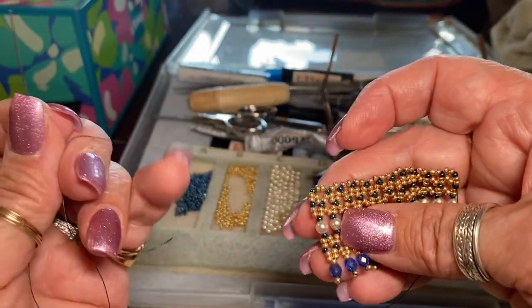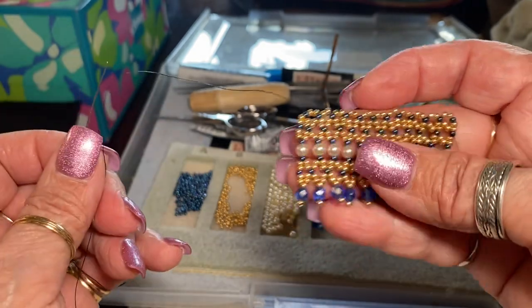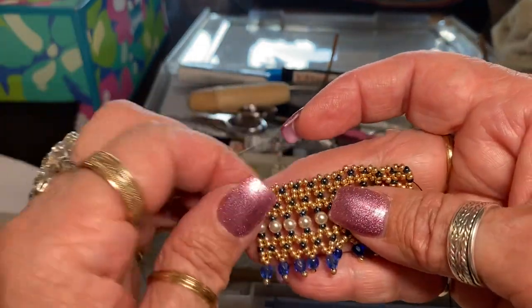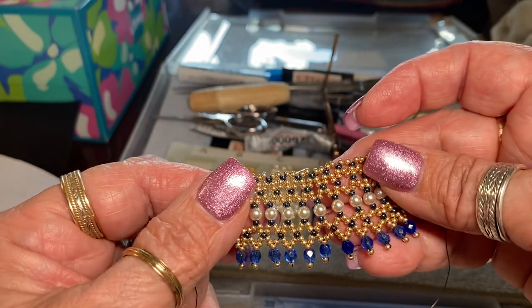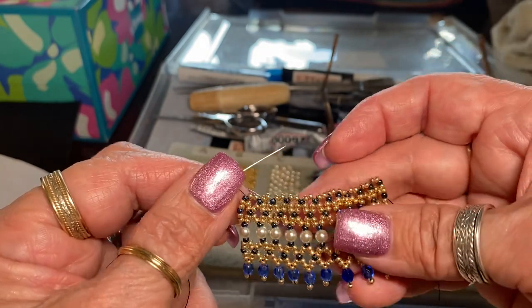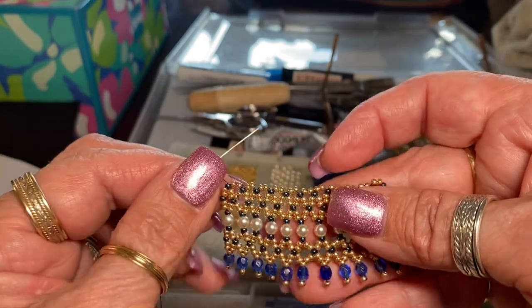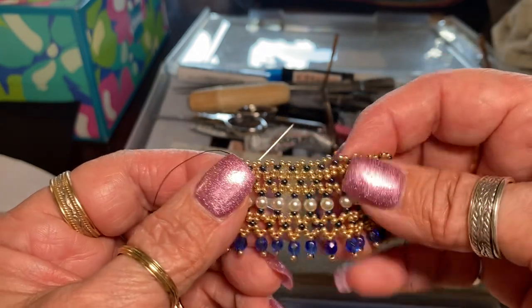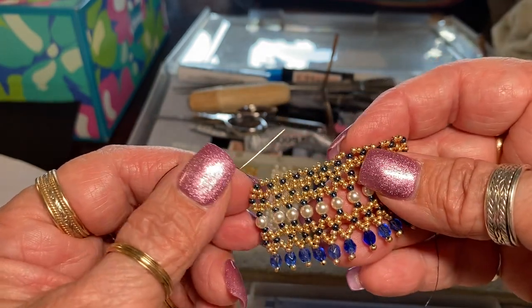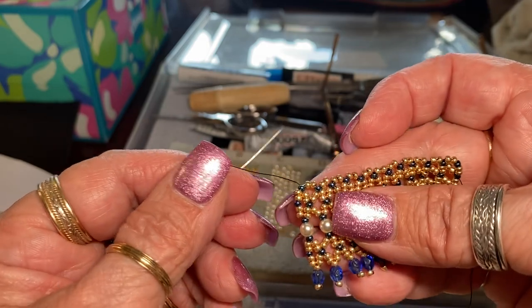Good morning, dear friends. This is Lady Sylvia, and I thought I'd show you how I make an Egyptian-style bib necklace. This is using net stitch. It is an ancient stitch — it was found in the tombs of the pharaohs. It is also a very popular stitch in the Czech Republic and in Russia. And here I'm making an Egyptian-style bib collar.